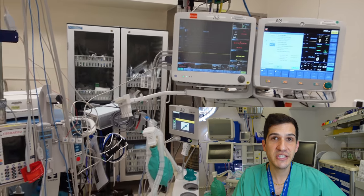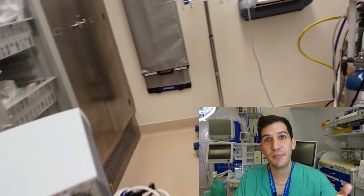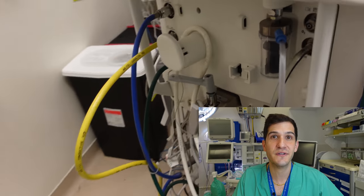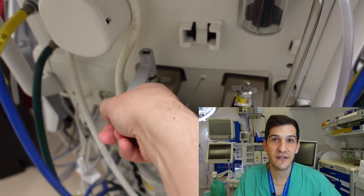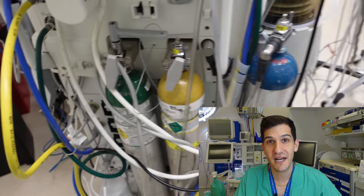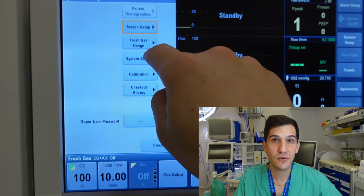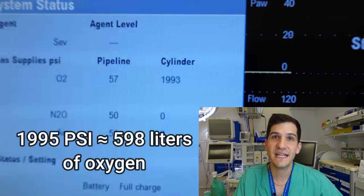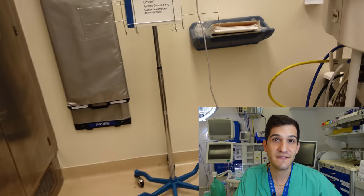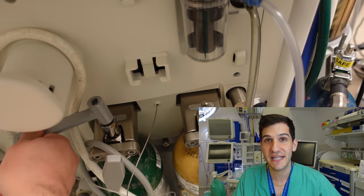The first component of my machine check is going around to the back of the machine, opening up the backup oxygen tank, and making sure that there's an adequate amount of oxygen in the event of a catastrophic failure of the oxygen supply from the main hospital system. Then I come around to the front to make sure the volume is adequate, and then go back and close the oxygen tank — because if it's left open it could leak, and then if I really needed it there wouldn't be any oxygen left.